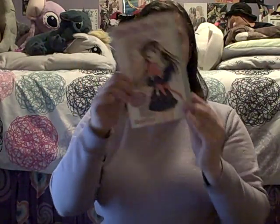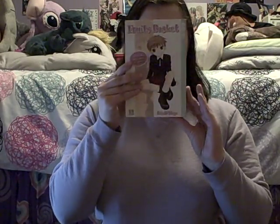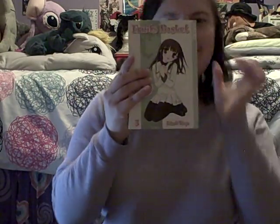Here's the fan book for Fruits Basket — fan book: Cat. That's cute, I can't wait to look at this. And then this one is volume 11, and this one is Toru Haru, volume 8.